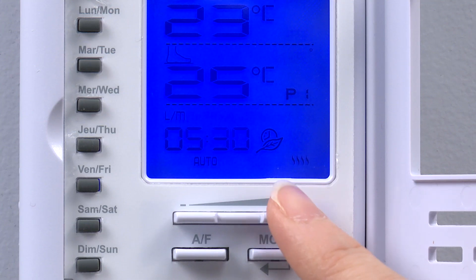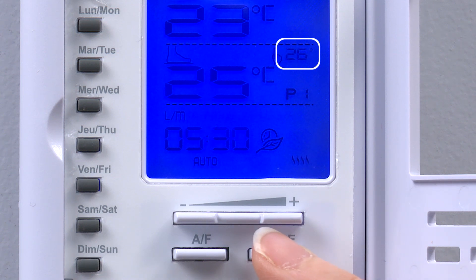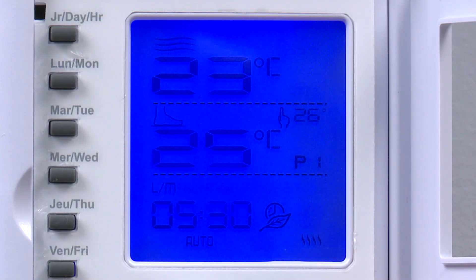Now we select the set point for P1 using the plus and minus buttons. In this example we choose 26 degrees Celsius and press mode to confirm. This means that on Monday at 5:30am the thermostat will automatically adjust the set point to 26 degrees Celsius.